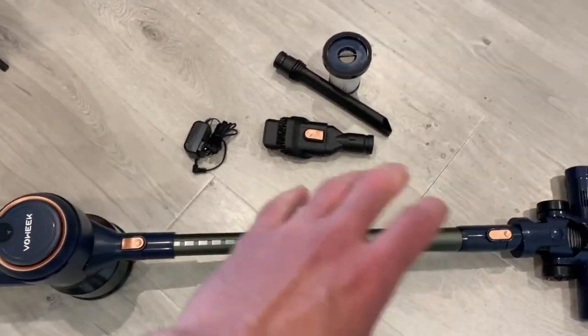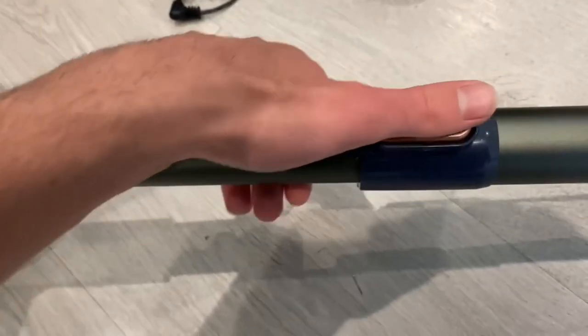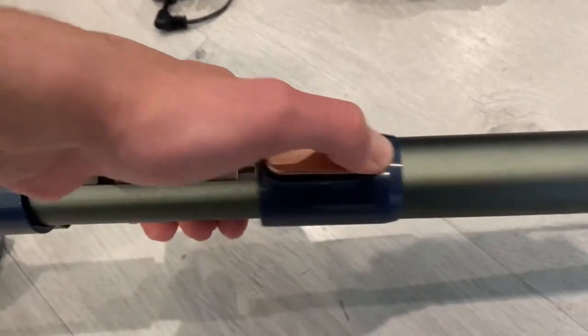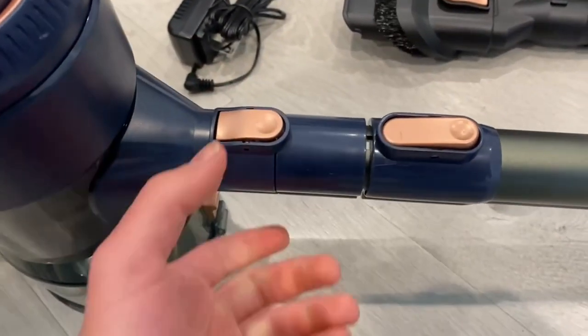It can go pretty high, to the point where you can hold it comfortably whether you're tall or short. That is something I really like about this vacuum and this feature — I haven't really seen it in any other vacuums, which is why I really like it.